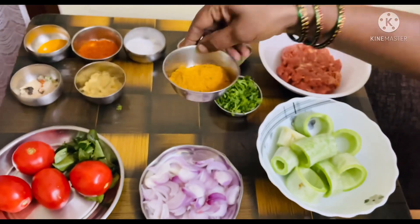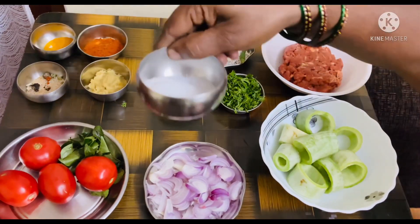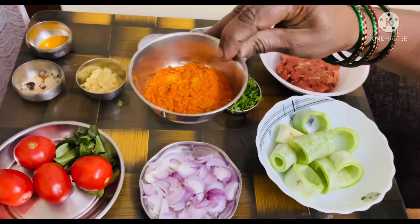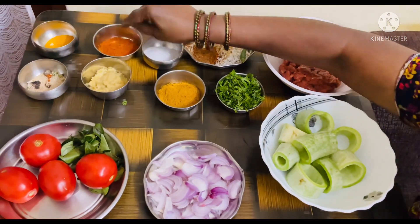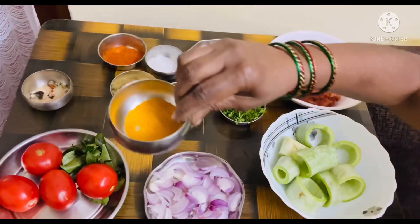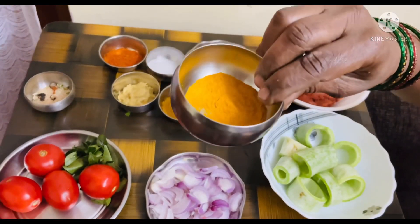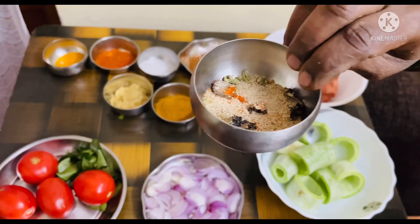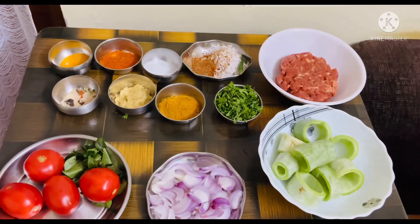2 tbsp of coriander powder, salt as per your taste, 1 tbsp of chilli powder, 1.5 tbsp of ginger garlic paste, 1.5 tsp of turmeric powder, 1 tsp of poppy seeds and 1 small piece of stone flour.